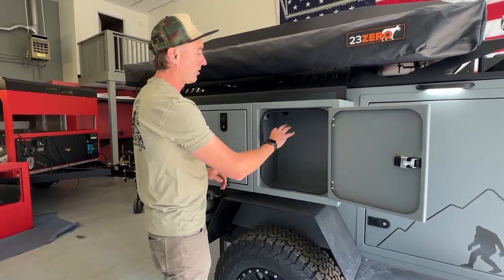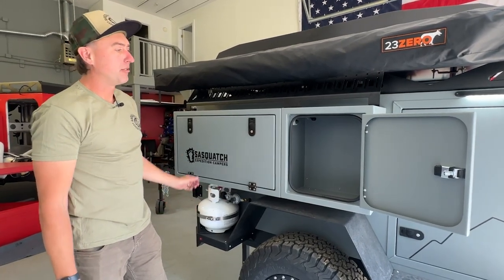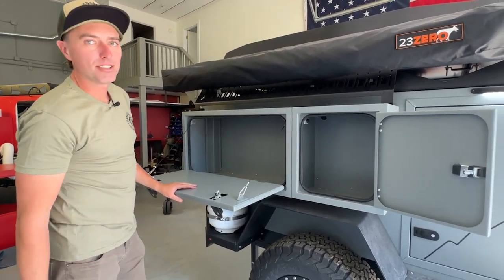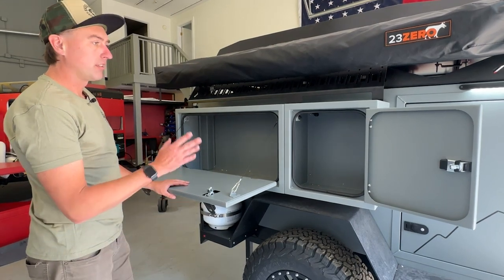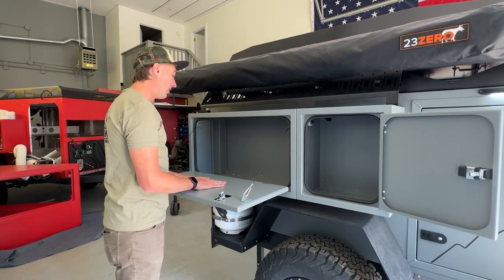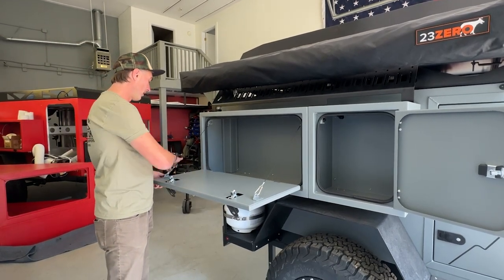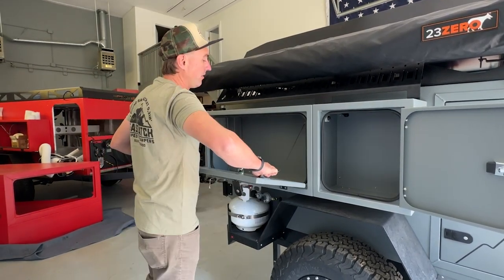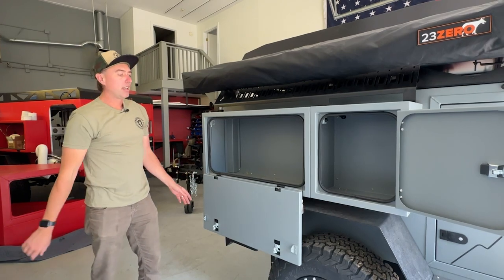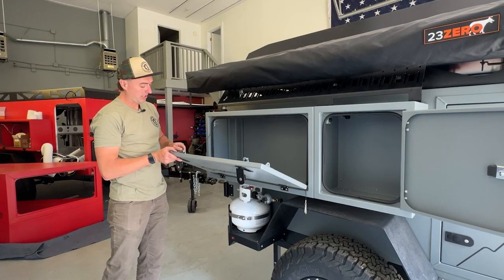This one I call the captain's box — you can store smaller items in here, super handy stuff that you want to have access to. You've got your larger box. All boxes have independent light controls so you don't have to turn them all on at once. I love the extra storage you have when you get to the campsite — just open up these boxes and start putting stuff right in. If you wanted to disconnect for any reason, you've got these carabiners that you can take off and let the box hang down if you're in a tight space. Your choice — and you just go right back on.